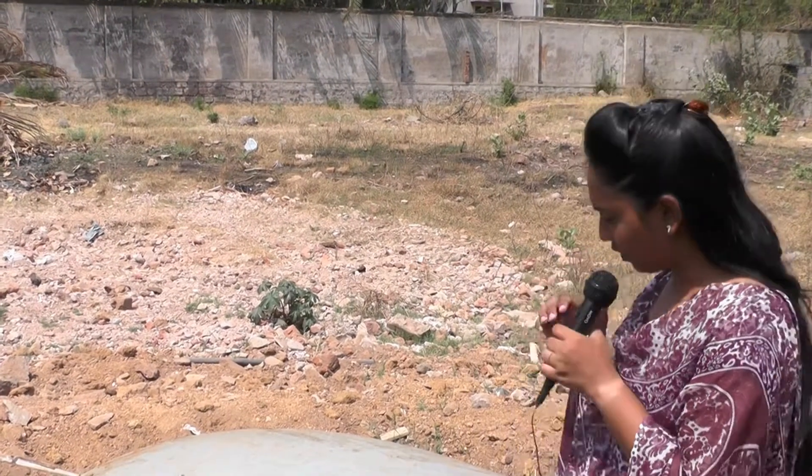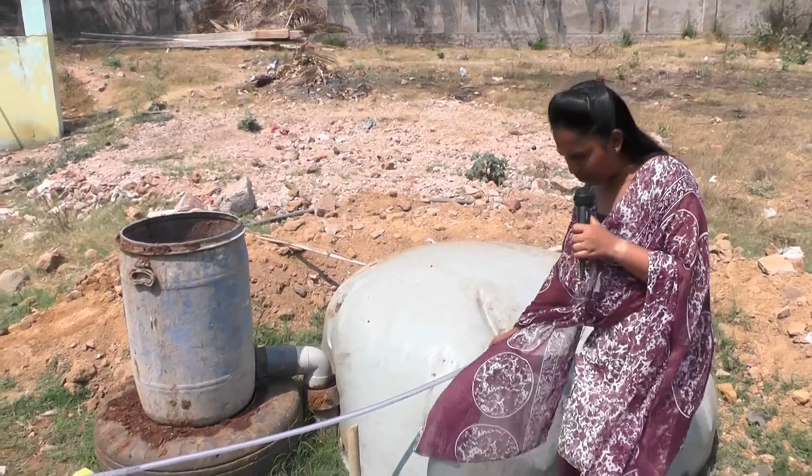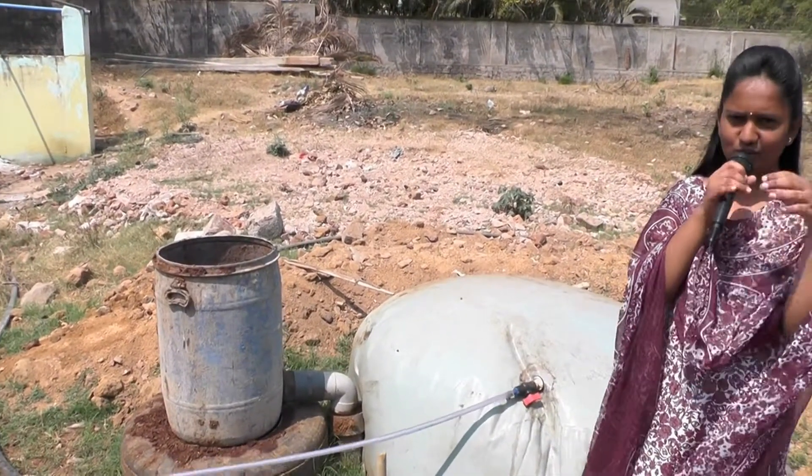The microbes formed earlier take this dung as food and release gas. This gas is called biogas. Connect the gas pipe inlet to the gas valve and the gas pipe outlet to the booster pump.